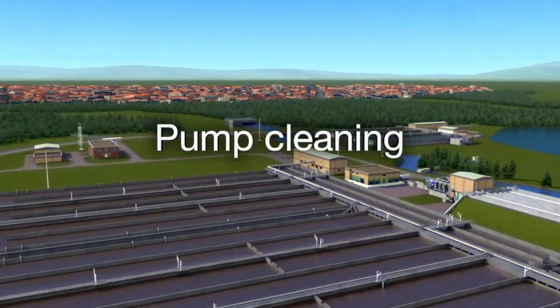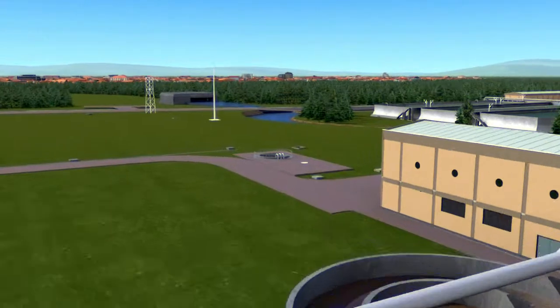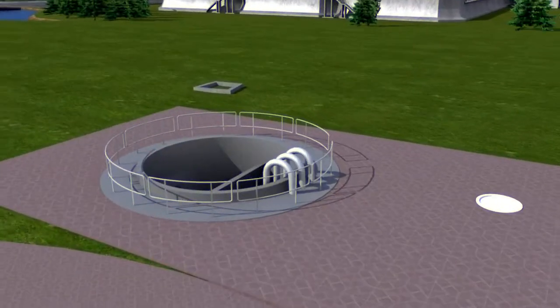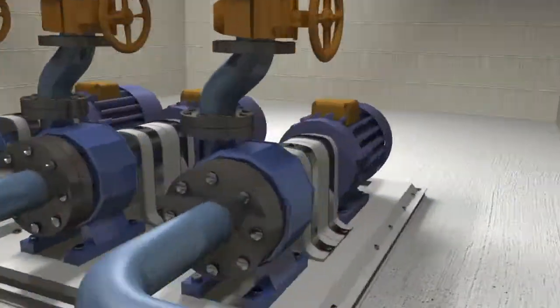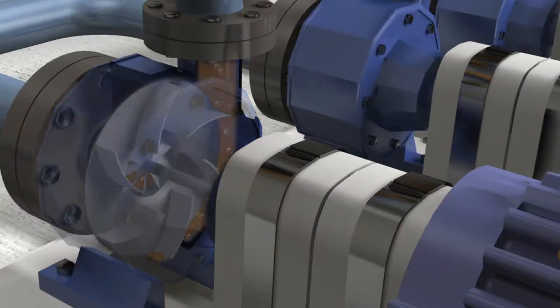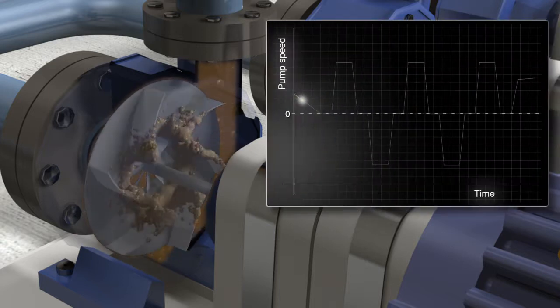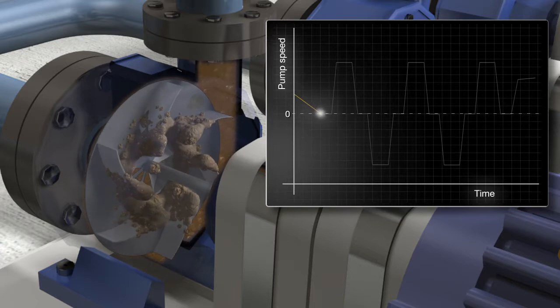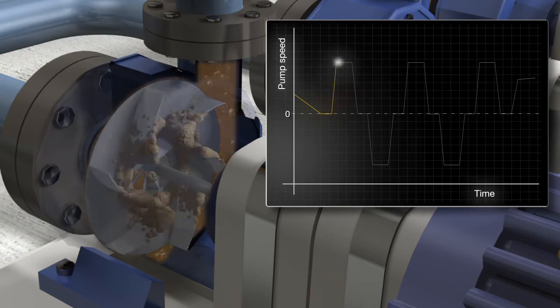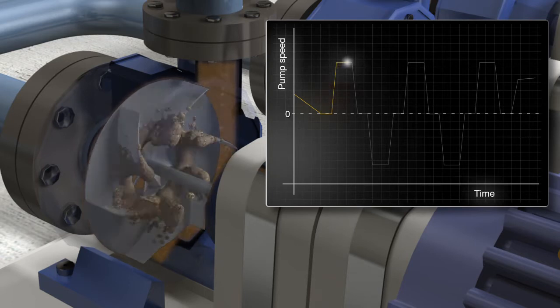Pump Cleaning. Over time, pump impellers used in wastewater applications can become clogged or ragged, lowering pump efficiency. In some cases, it can cause the pump to jam completely. To overcome this problem, the drives have a built-in pump cleaning function that initiates a sequence of rapid forward and reverse runs of the pump to clean the impeller.